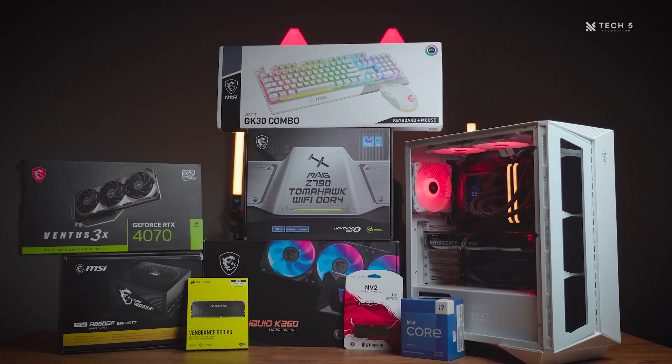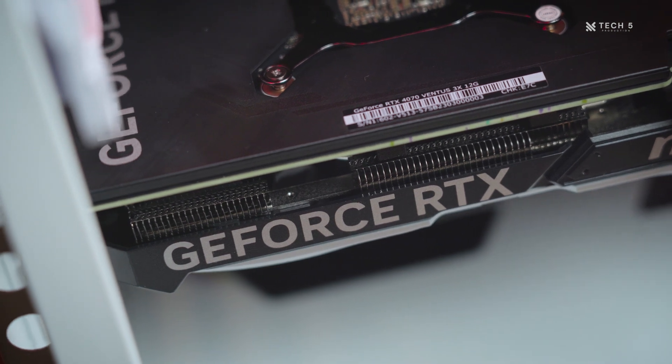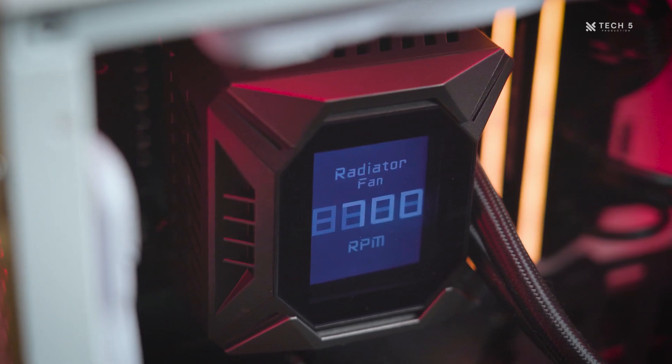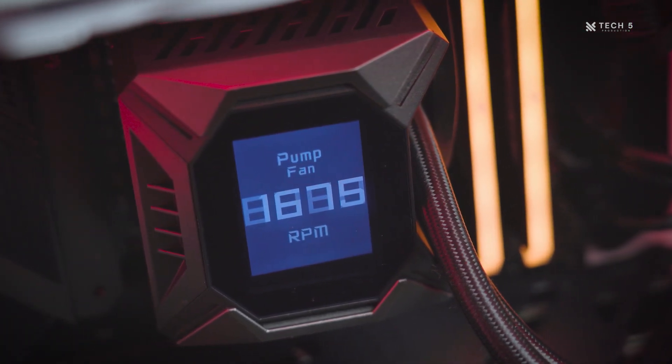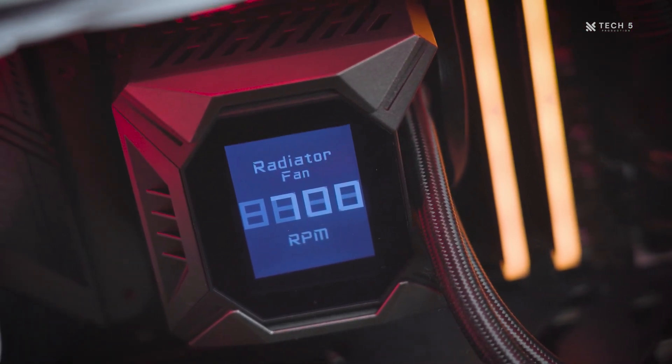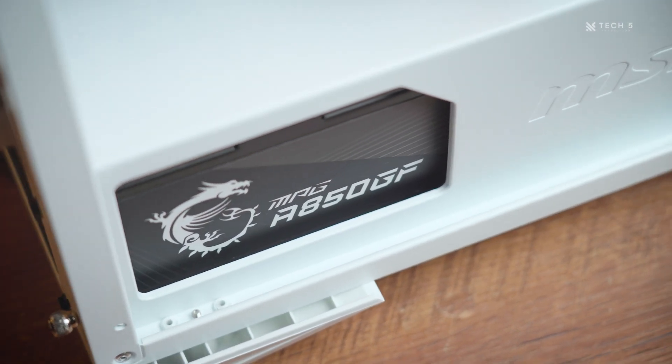Let's move on to the benchmarks and performance of the RTX 4070. Here is our test system, running an Intel Core i7 13th Gen processor along with all of the components from MSI's care package. One thing to note is that we didn't run our usual Forza Horizon 5 benchmark, as we weren't able to get it working on this system. But without further ado, here are the benchmarks.